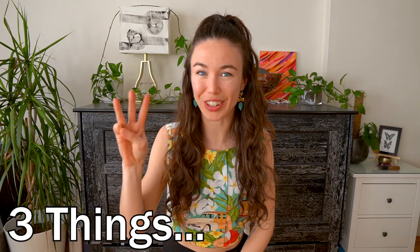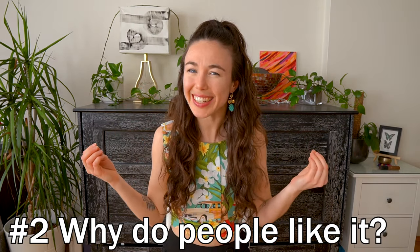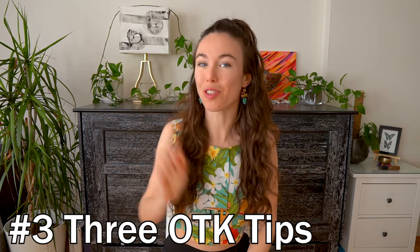I will cover three key things in this video. Number one, what is it? Number two, why do people like it? And number three, three over the knee tips.